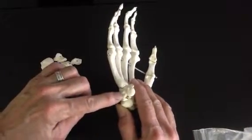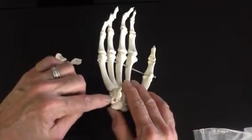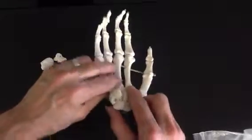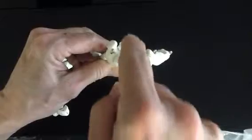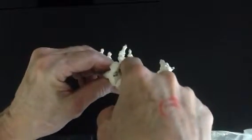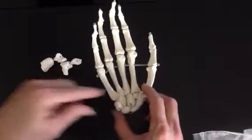The pisiform sits on top of the triquetrum rather than to the side, and that helps to make your carpal tunnel — it forms a little wall here, leaving a space for the tendons, nerves, and blood vessels to pass into the hand through this little space right here in the wrist — the carpal tunnel.